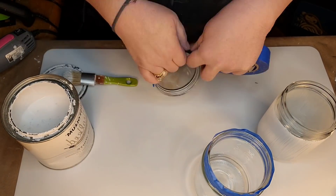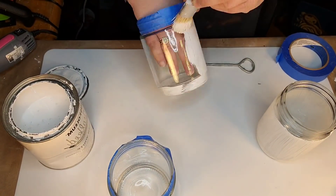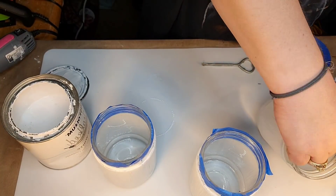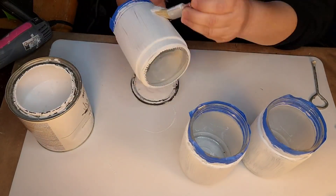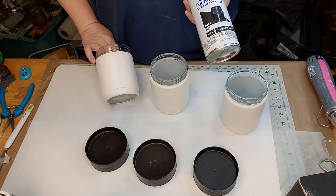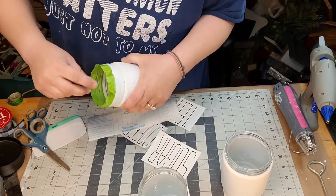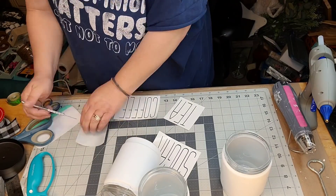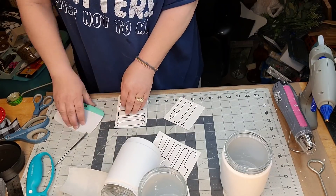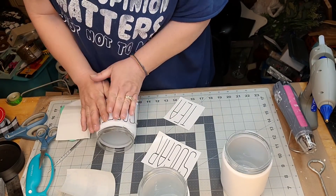I got three of those round glass jars from the Dollar Tree that have lids — mine had black lids, some had brown lids. You can paint them, and I'm gonna paint all of them in that Rust-Oleum Linen White Chalk Paint. You're gonna wanna take the base off and make sure your lid goes on. I end up giving them three coats. And I'm gonna take the lids outside and spray them in that Rust-Oleum Flat Black spray paint. And I cut out some words on my Cricut — I cut out coffee, sugar, and tea.